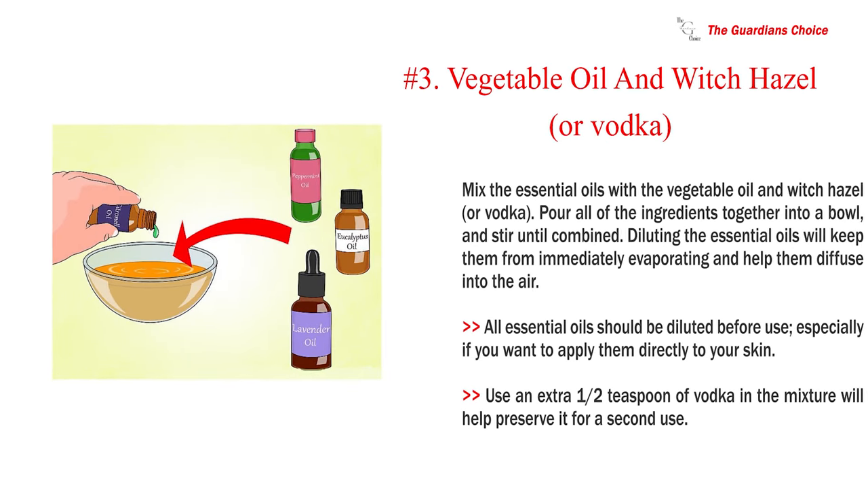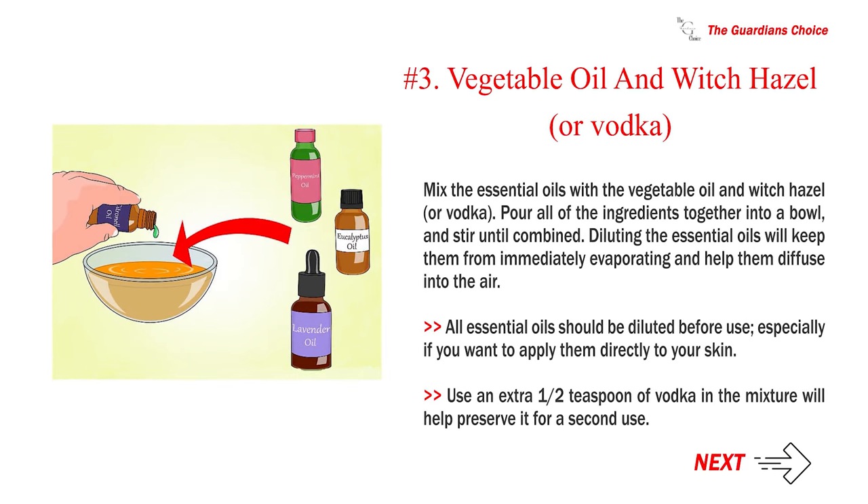Peppermint oil is likely more effective against mosquitoes but also considered to work against horse flies. Number 3: Mix the essential oils with the vegetable oil and witch hazel or vodka. Pour all of the ingredients together into a bowl and stir until combined. Diluting the essential oils will keep them from immediately evaporating and help them diffuse into the air. All essential oils should be diluted before use, especially if you want to apply them directly to your skin. Using an extra half teaspoon of vodka in the mixture will help preserve it for a second use.